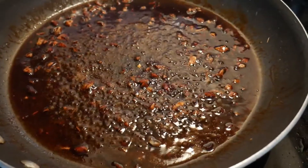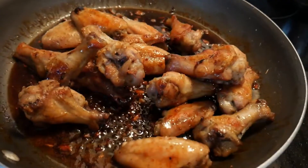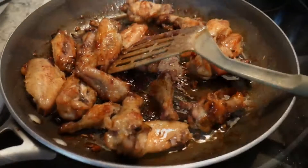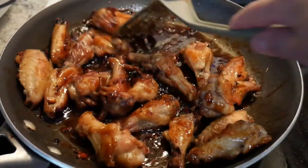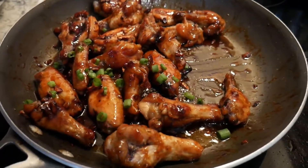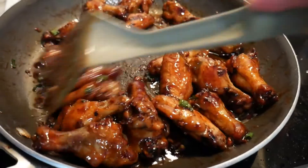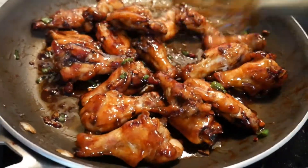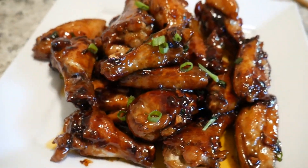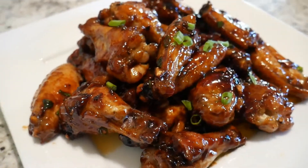We're going to put in the chicken and give it a good mix. We'll also put in the scallions, or the green onions. And here's the finished product. This recipe was requested by Miss Liliana Yvette.